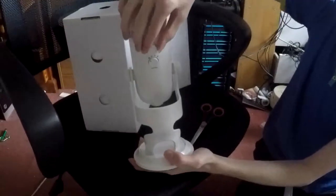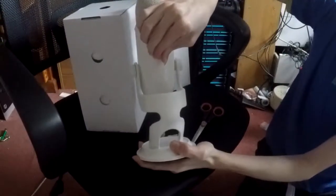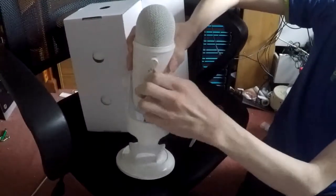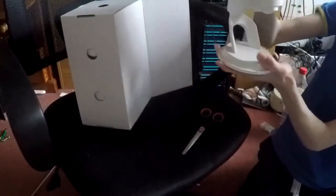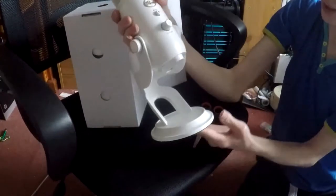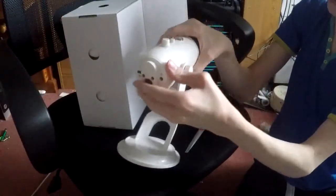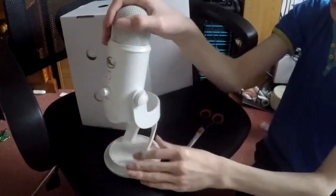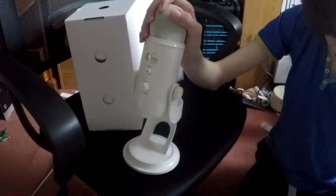So you can also adjust the gain — which is the microphone gain itself — on the back, as well as the patterns. It's a very satisfying switch, that one. You can take the microphone off this stand as well if you want to, and therefore plug another stand in there if you have one. It's a pretty large heavy microphone, so good luck finding a stand for it that doesn't cost you a million thousand pounds.